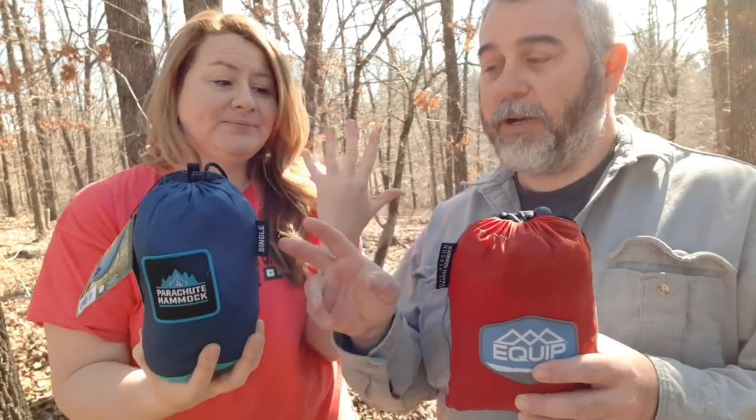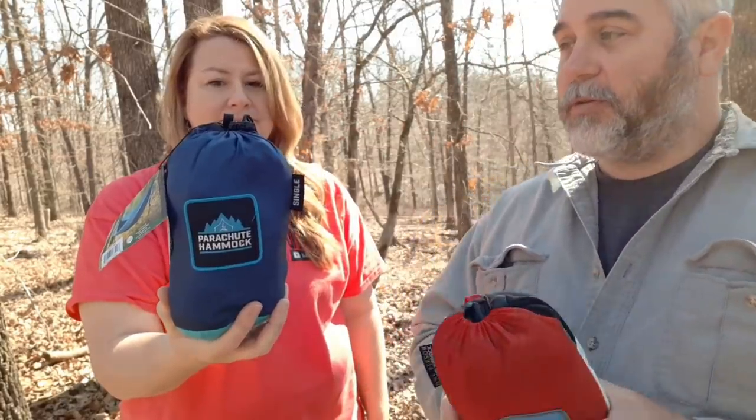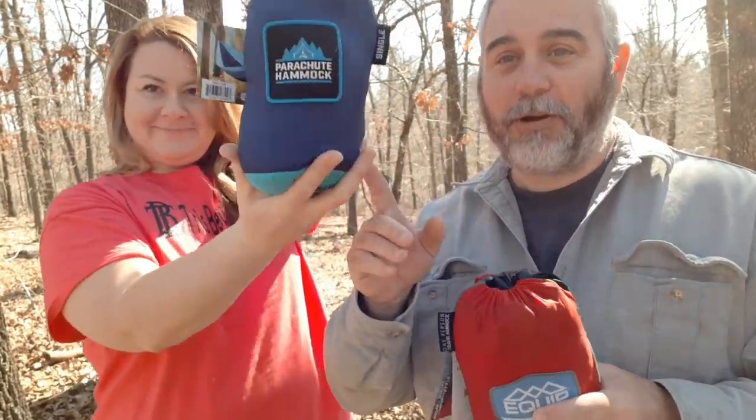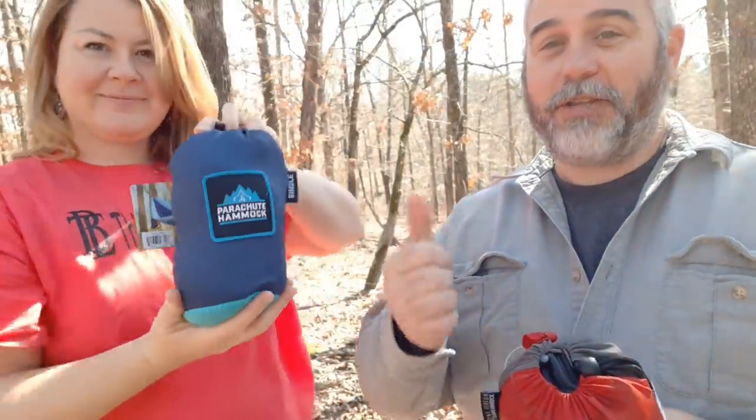The material is the same. For this review, I highly recommend — don't buy the Equip. Go to Harbor Freight and buy the parachute hammock. You get the tree straps, it's comfortable, and it held a 250-pound man, so it'll fit almost everybody that hikes. Actually, on the front of the Harbor Freight one it says 500-pound capacity — not only cheaper, better quality, better straps, and 100 extra pounds of weight capacity.